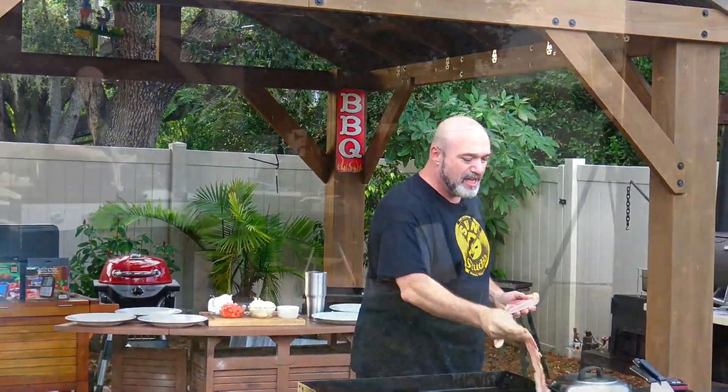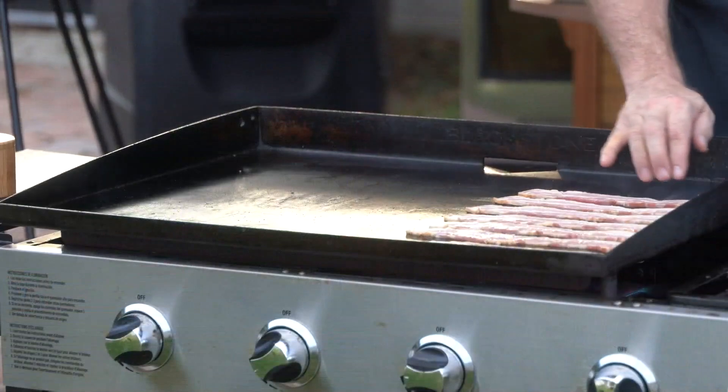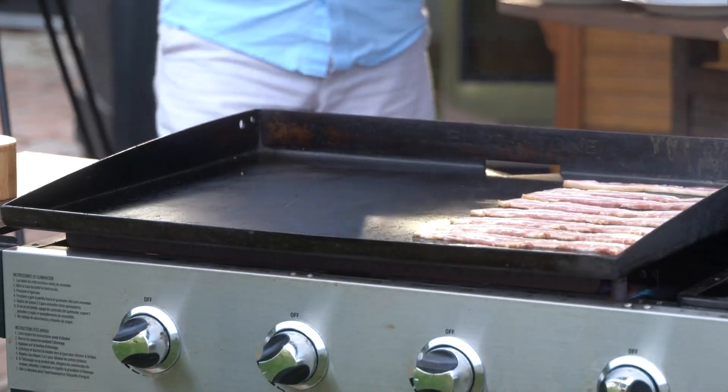If you've watched our show before, you've probably seen us make our grilled Caesar salad — it is crazy good. I've always made it on a Weber or a Big Green Egg, but this time we're going to try it on a flat top, because I have never tried this on a flat top. We're gonna play that game together.